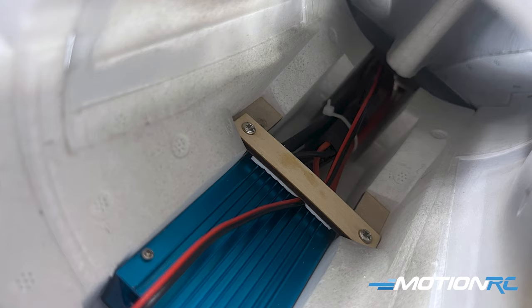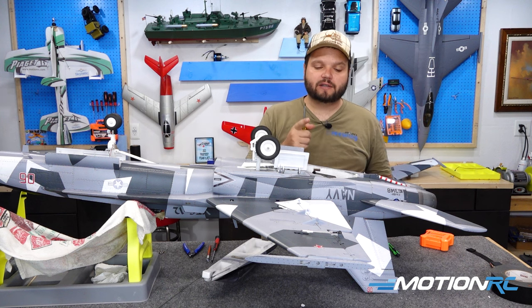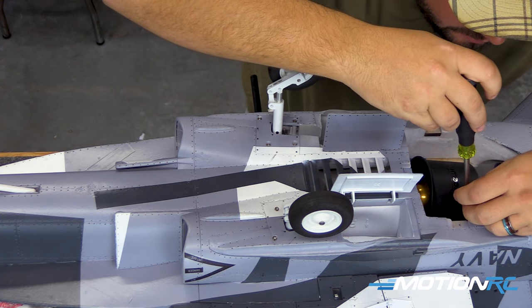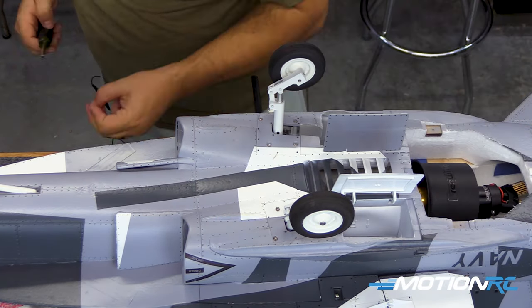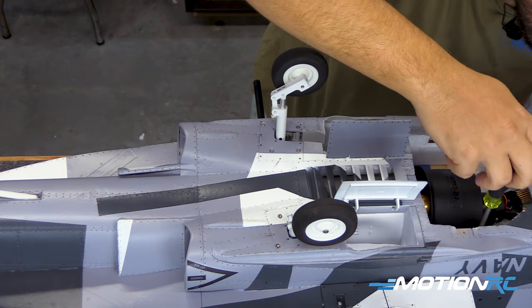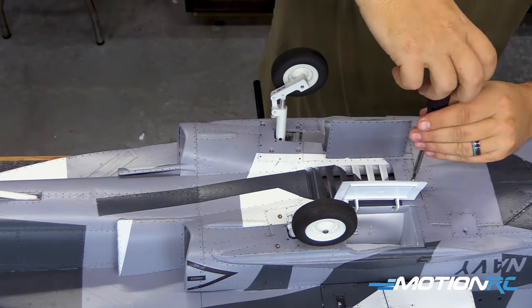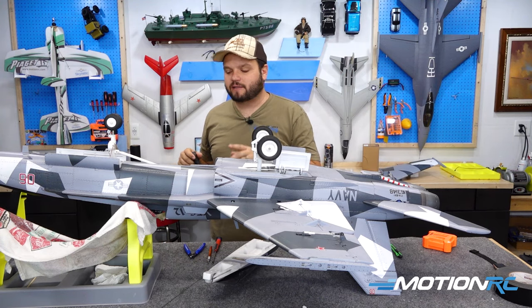Once we get all this buttoned up, I'm also going to find somewhere up in the fuselage to zip-tie that wire so it can never get sucked down and into the fan. Now I'm going to put my six screws back into the top of the fan, then put the cover back on with those four screws. Now we're ready to turn the airplane over and get this hooked up to our receiver.